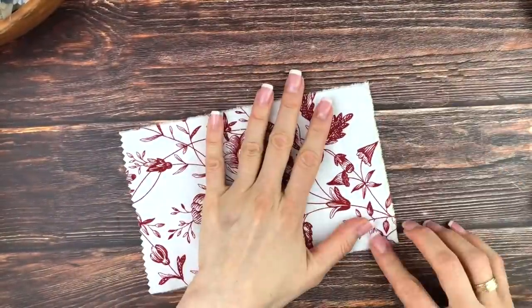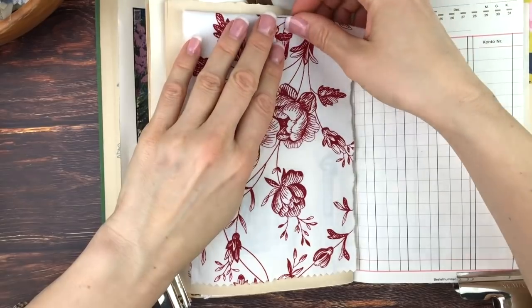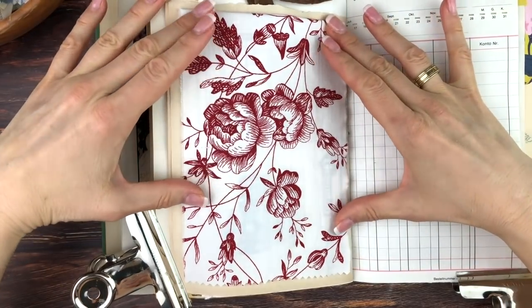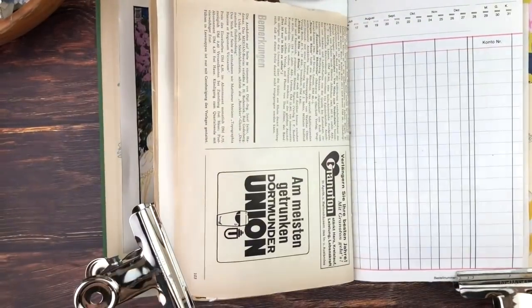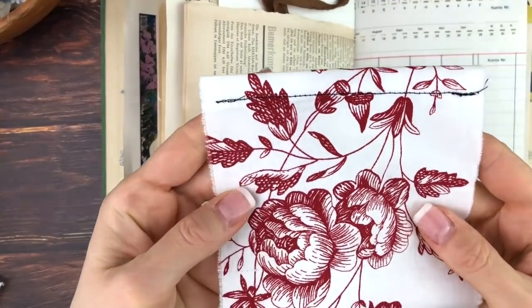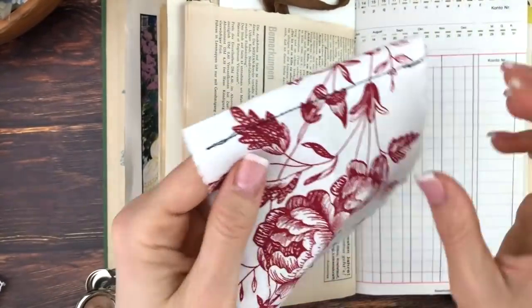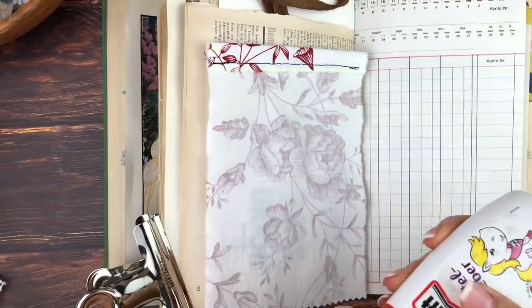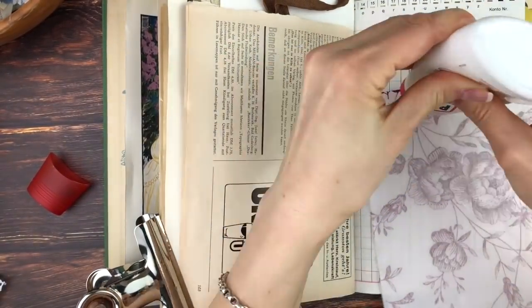Now I wanted to sew down that top edge to make it a bit nicer — you could also just glue it down or do nothing. So I run that through my sewing machine. You're actually not going to see that black sewing at the end because I'm going to put something over it. I'm just gluing it down on the page for now.